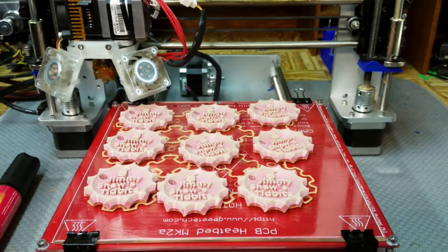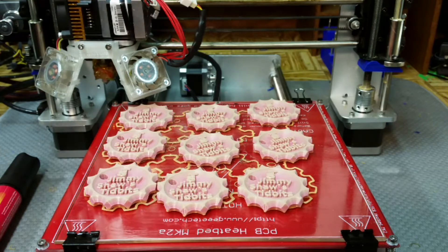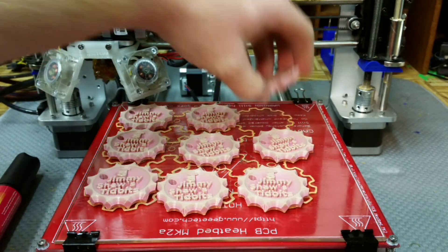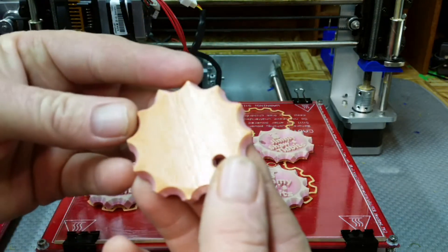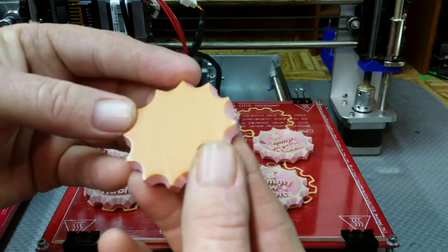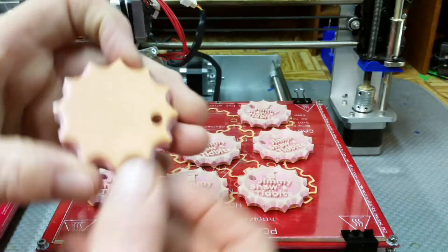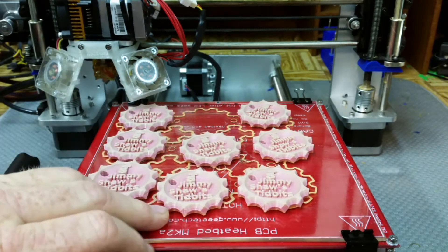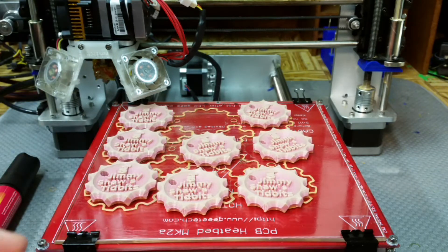The washable Elmer's Glue does pretty good, but if you put a brand new coat on the bed it doesn't release that easily. But the Magigoo held down really well on the print bed, and once it cools down it just pops loose — just like it used to when I printed directly to glass. Once I started changing temperature settings, that all failed and I had to go with glue.